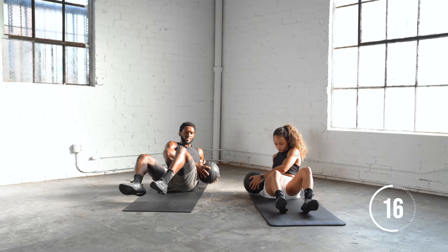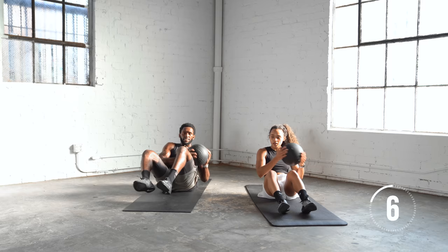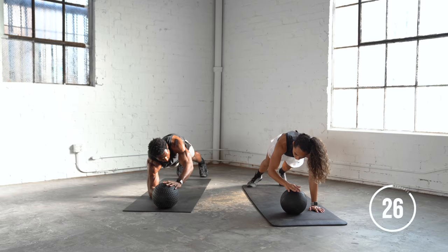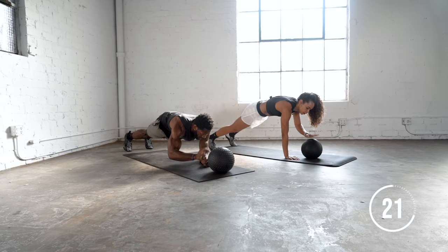One more exercise after this — we're going to go into a plank position and do ball taps. Tap the ball. If you can't do a full plank position, you can be elevated on your palms just like this.